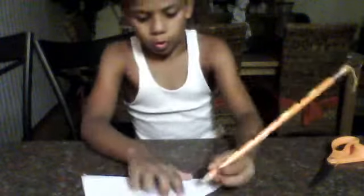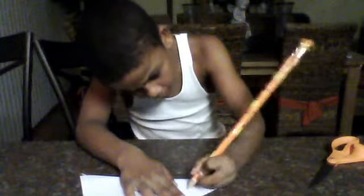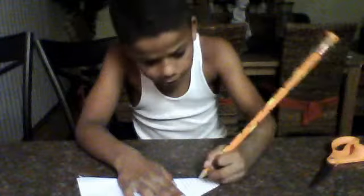You can take a pencil and draw lines, and you can do it to like the 10th line — two, three, four, five, six, eight, nine, ten. Do it to about the 10th line.